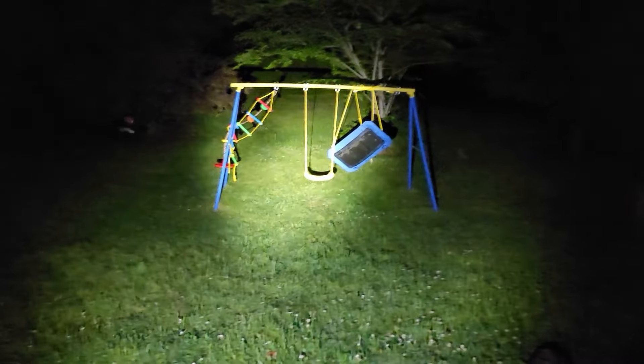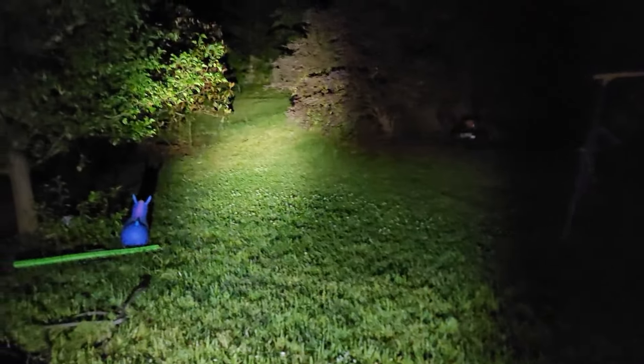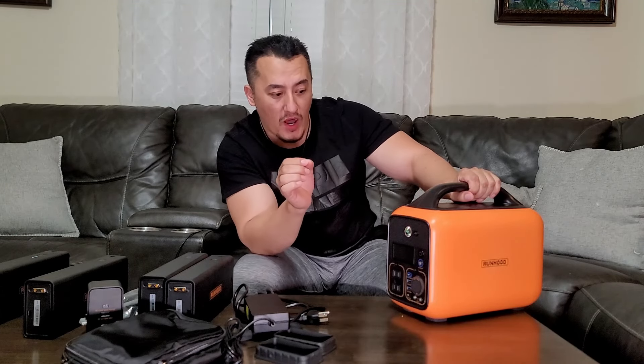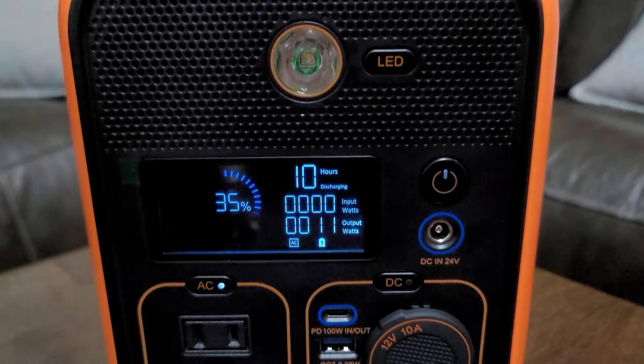Let's see how the LED performs in pitch dark. This is a really, really good, super bright flashlight. In this mode — look at this — most companies put just basic LEDs so you can see something, but this is a powerful flashlight. Everything they use in this system is quality.